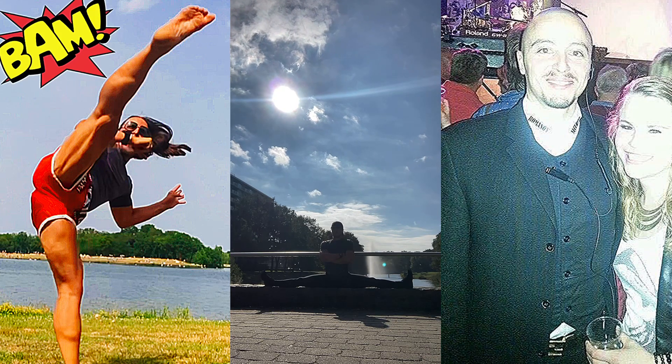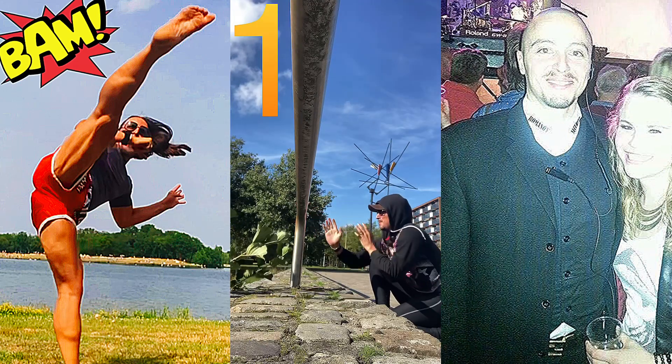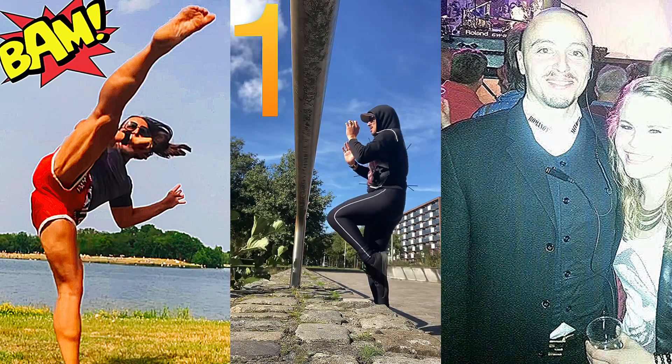Stretch according to your own limits. Obviously I'm an extreme case — you guys don't have to go into a full split, but make sure you're nicely stretched out and warmed up. And make sure you always look around you when you walk the streets.